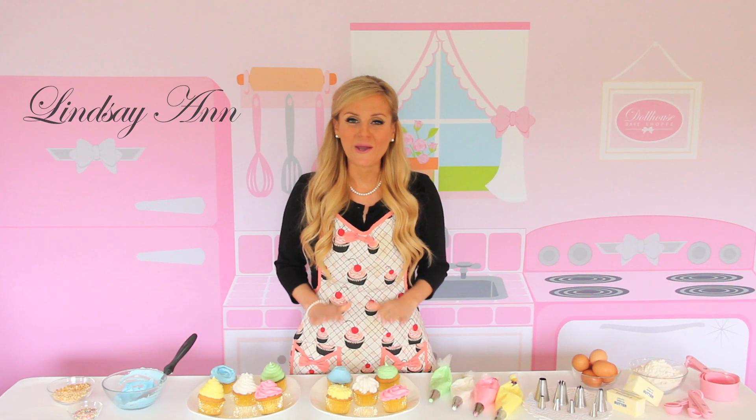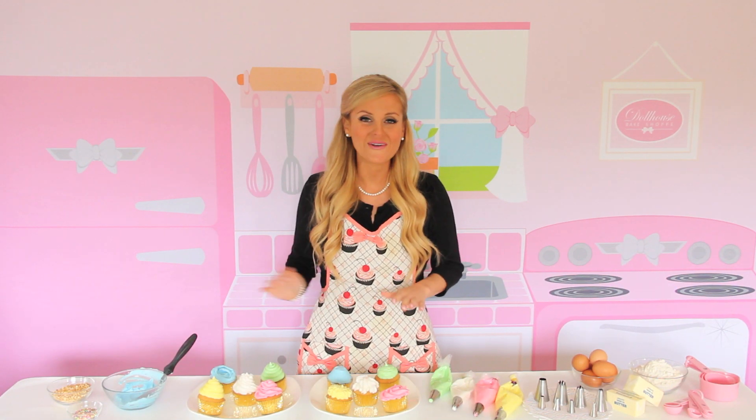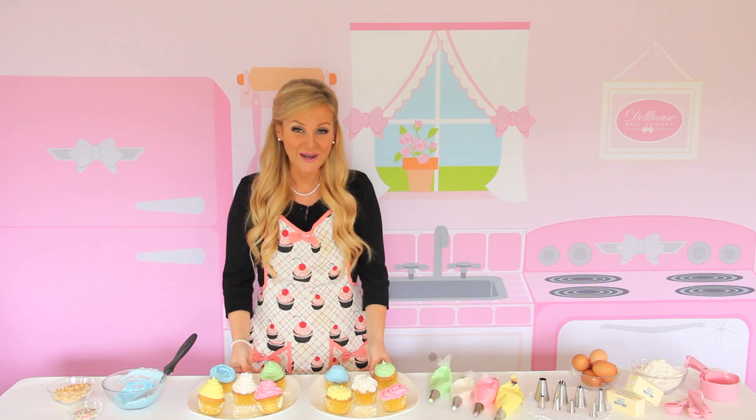Hi, I'm Lindsay Ann, and today I'm going to show you a bunch of basic techniques to create fun and professional looking cupcakes right from home.